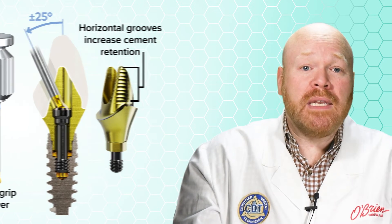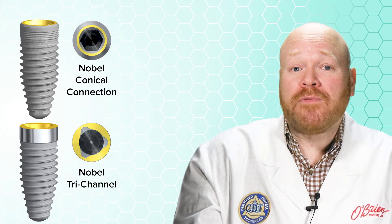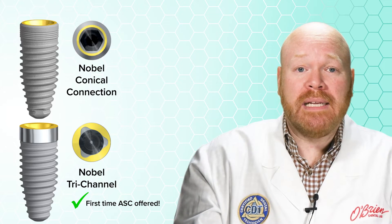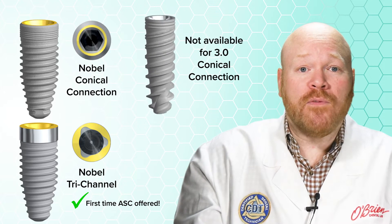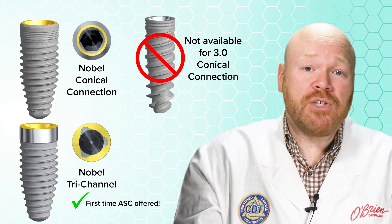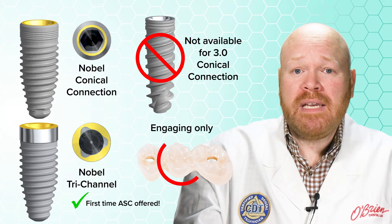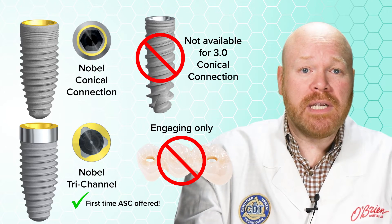These abutments are available for the Nobel conical connection implants as well as for the Nobel tri-channel implants. This is great news for the tri-channel system since Nobel hasn't previously offered any type of angled screw channel for those implants. It is important to note that these are not available for the 3.0 conical connection implants, and they are only available with an engaging interface, so they are not indicated for splinted screw-retained restorations.